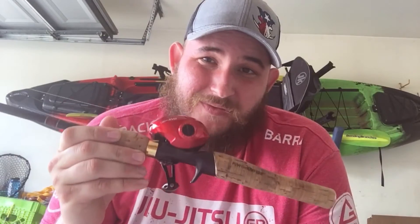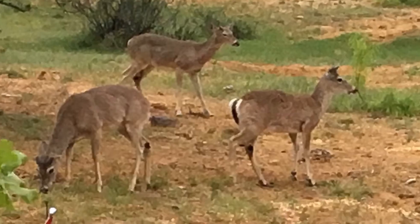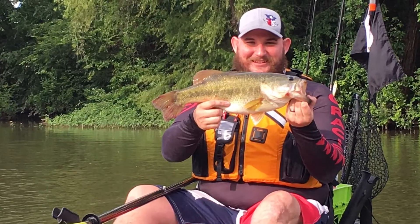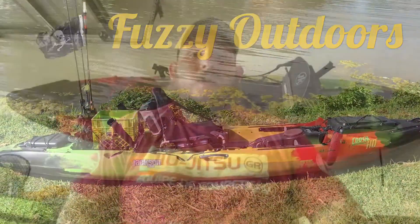What's up ninjas, it's Fuzzy back at it again with another episode of Fuzzy Outdoors TV. Hope everything's going great on your side of the net. In this one we have kind of what I think is gonna be a breakup with my team KVD quantum reel — stay tuned.